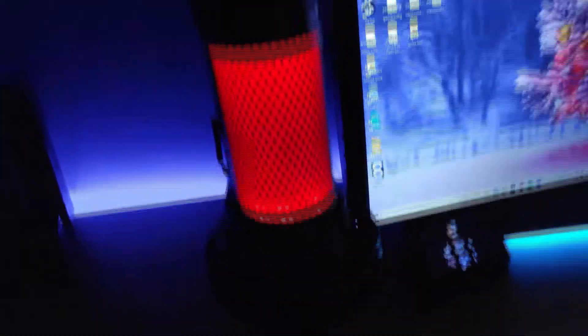The HyperX QuadCast does have a gain button on it as well as a capacitive mute button. It's not a physical button — you just tap it and it mutes automatically, so that's real handy. It is on a boom arm — a cheap boom arm from Amazon — as well as my monitors mounted on a dual monitor stand.